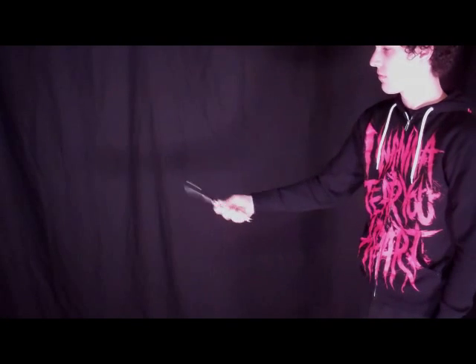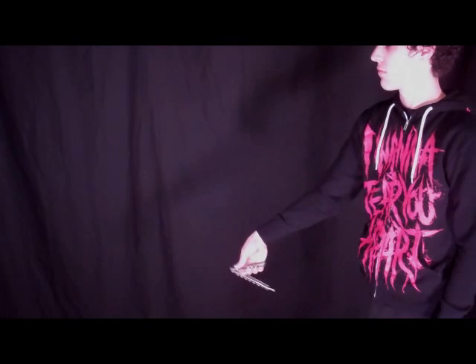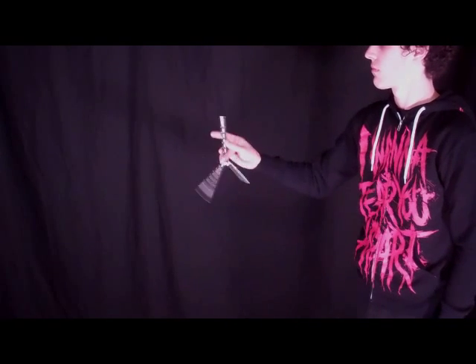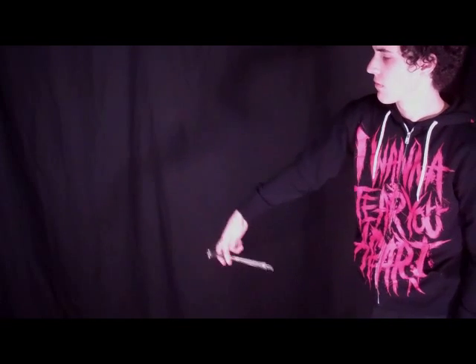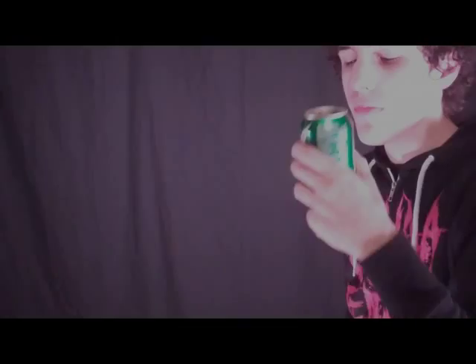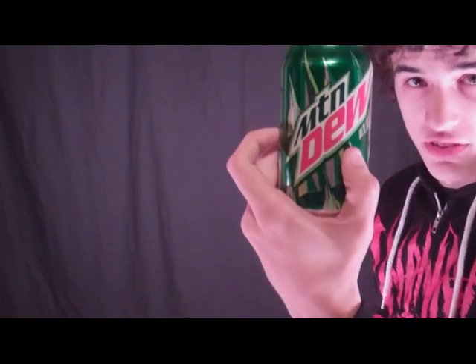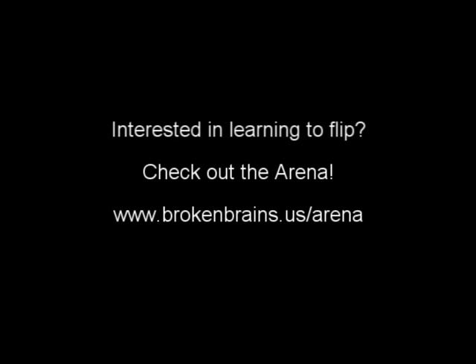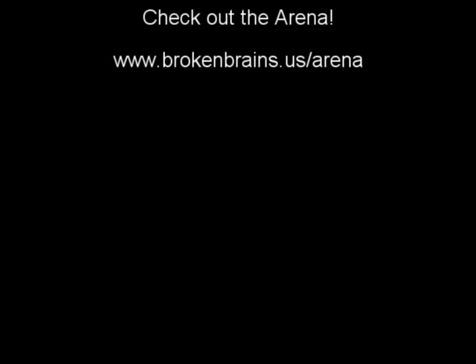So, one more time, here's what the trick looks like. See that? Some product placement. You're welcome, Pepsi. Thank you.